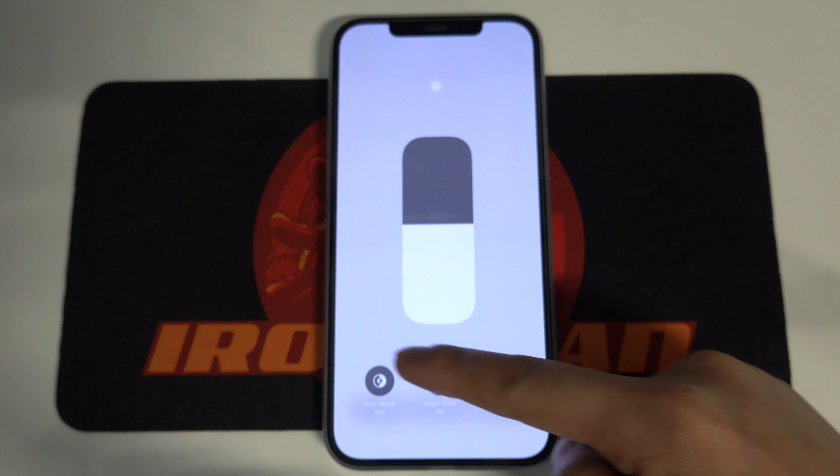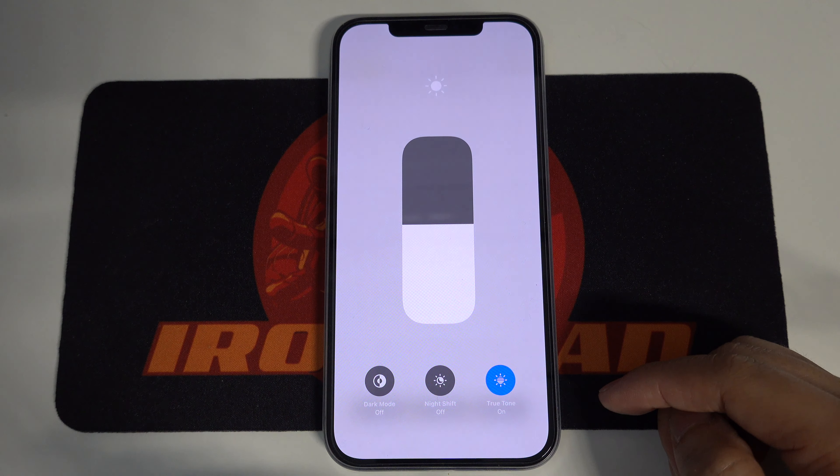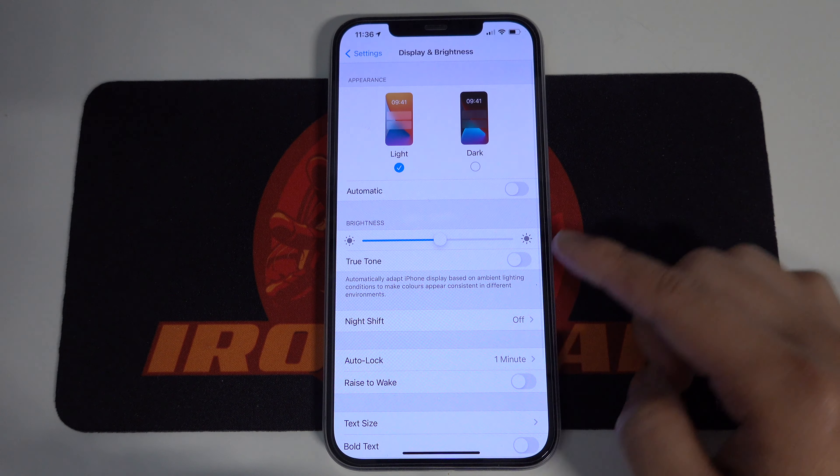Immediately, you can see the screen go back to white. Alternatively, you can go to Settings, Display and Brightness, and then here you can turn on and turn off the True Tone.